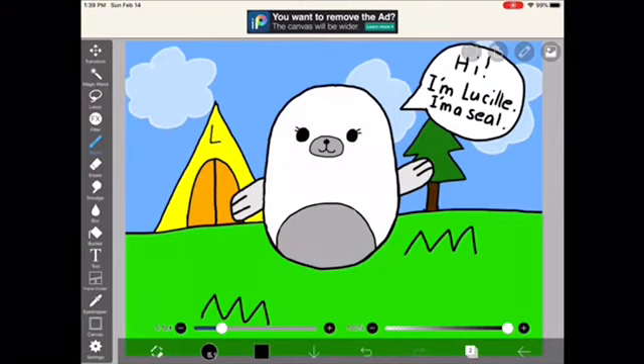I like the self-portrait of me camping. I like working on paper better, but I actually really like this drawing. Thank you for watching me draw today. See you next time.